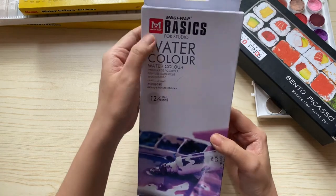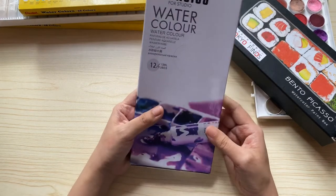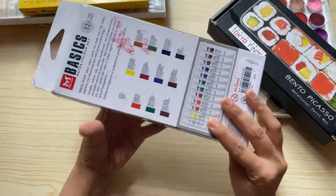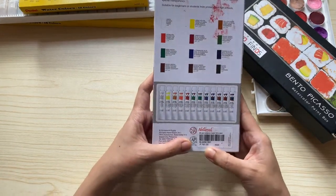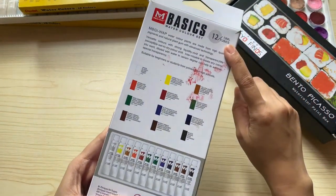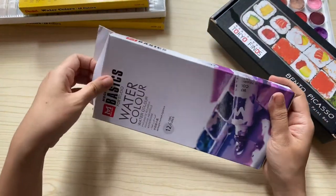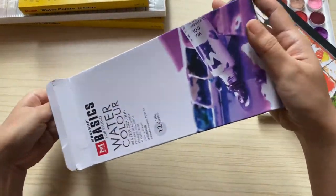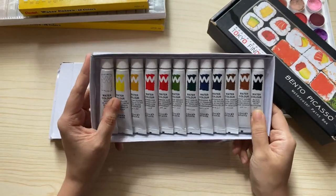Next is my basic watercolor set. This set comes in 12 ml tubes and has 12 colors. This is actually a very cheap watercolor — it costs about 161 pesos — and the quality is actually nice. It's a little bit chalky, but you can make nice color combinations and paintings with this.